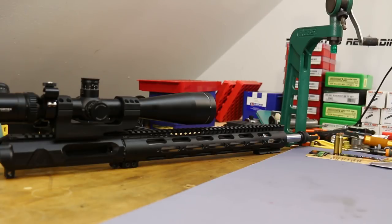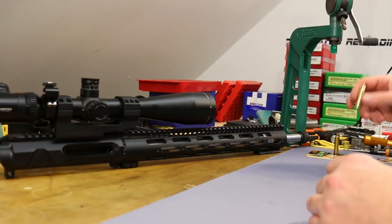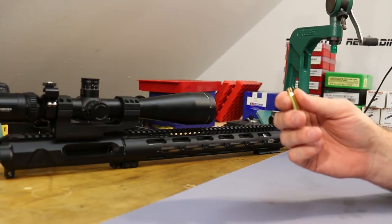All that's required is a barrel change, and these do use the 6.8 SPC magazines. So barrel, magazines, and you're ready to rock. What they claim is that we're approaching .22-250 ballistics with this round.